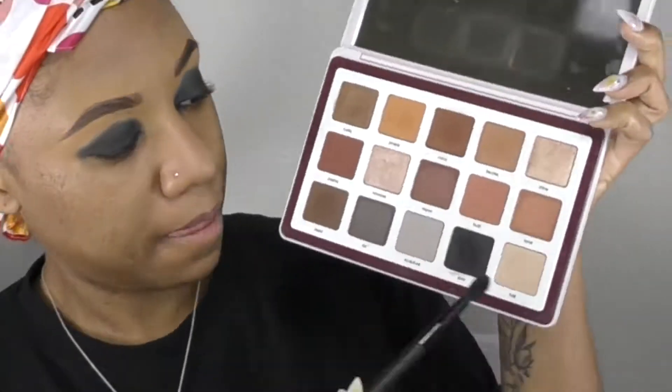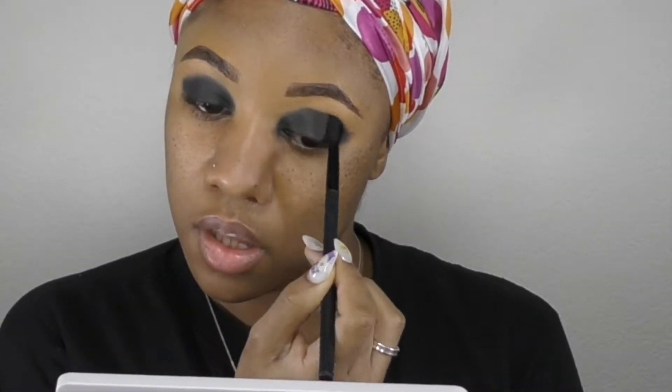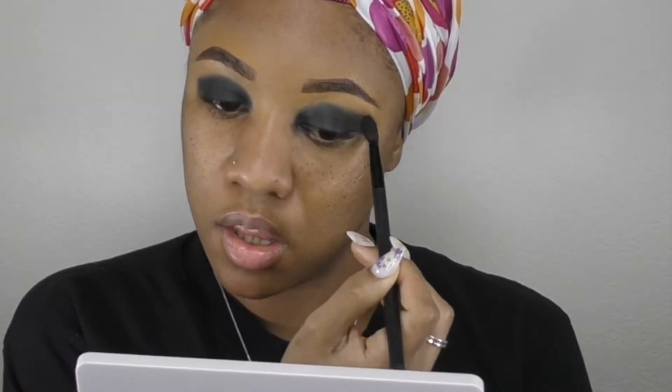Because I'm using black, I didn't want to start with it in the crease because it can get a little bit out of control when you do it that way. So since I'm starting with black and not a transition color, I'm starting with it all over the lid and then I will go in and blend out the edges.